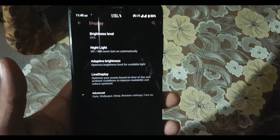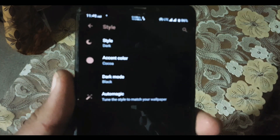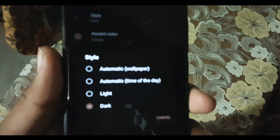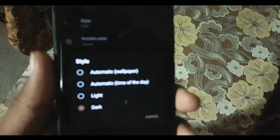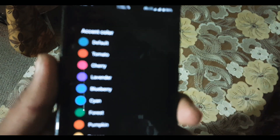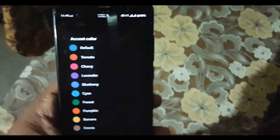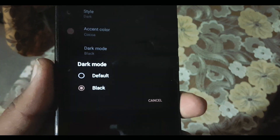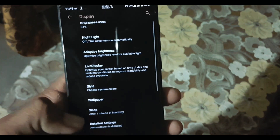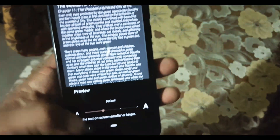Night Light is working fine and you can change its intensity. In the Advanced section we have Styles. In Styles you can change the device theme — Automatic, Light, or Dark. From Accent Color you can change the accent color for your theme. From Dark Mode you can change the dark mode: the default one is dark gray and the black one is the AMOLED black color.